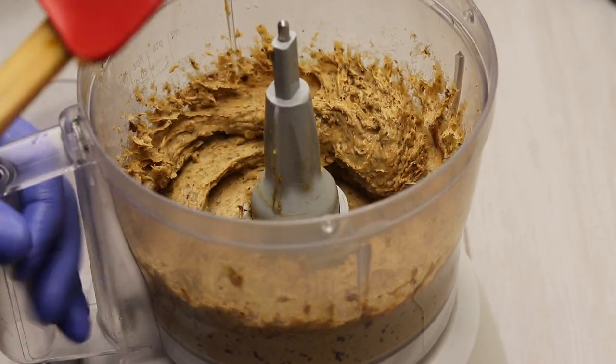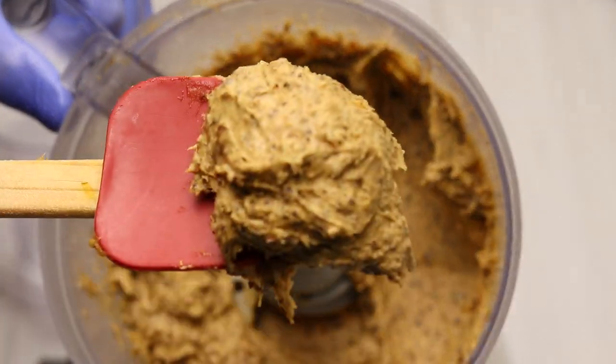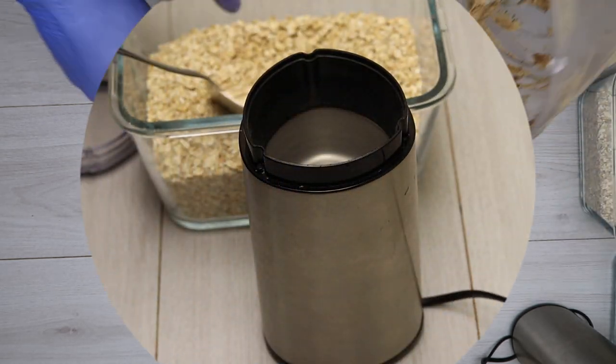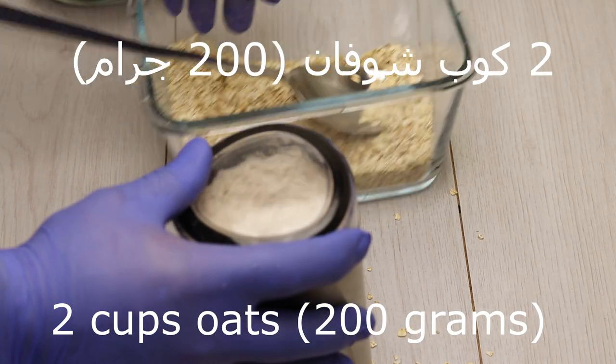As you can see, we can combine it with the other ingredients. I brought 200 grams and pressed it as much as needed.